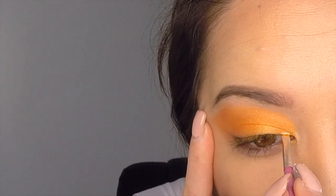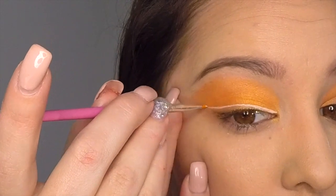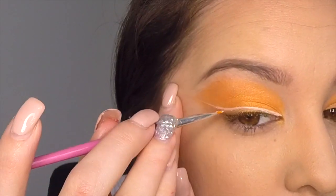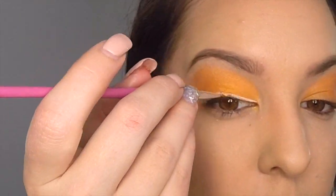Now taking a very thin brush and your white eye prime, apply a line just above your top lash line, make it quite thick, and make sure that the white eye prime is thick enough that you can't see any orange through it anymore, and end it in a nice big flick that ends at about the same spot that the eyeshadow ends.